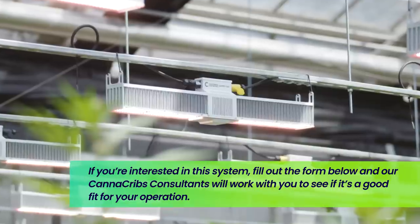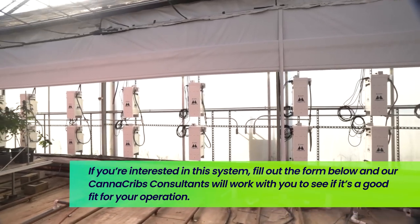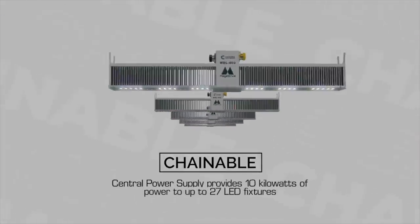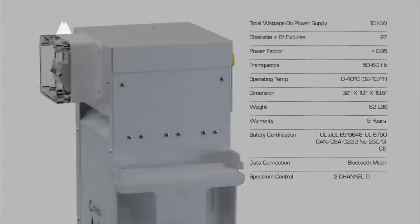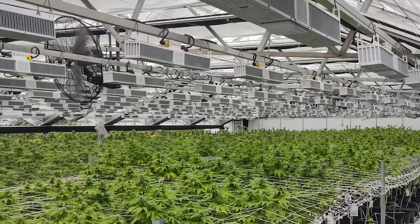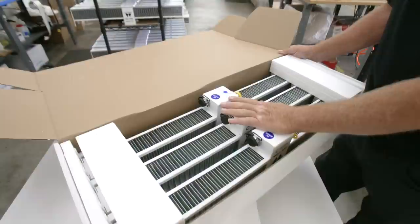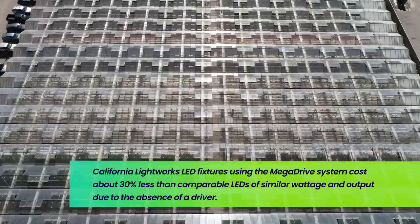This is all because the Mega Drive system removes the power electronics from the fixture and locates them into a 10,000 watt power supply — kind of like a ballast for those familiar with old school — and it pushes power to up to 27 fixtures. So one 10,000 watt ballast pushes all the power to 27 fixtures, depending on what wattage you opt for in the fixtures, which can be anywhere from about 400 to 800 watts. And because the power supplies are removed from each LED fixture — those power supplies are usually a small box, about two inches by three inches by eight inches — the cost of each fixture actually drops by about 30% compared to high efficiency LEDs on the market.